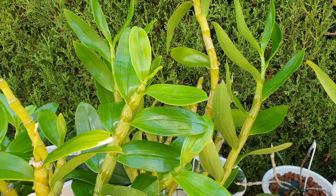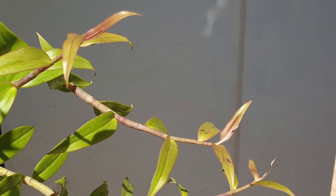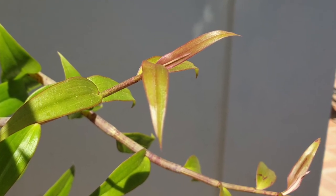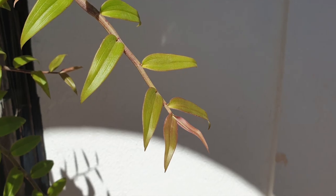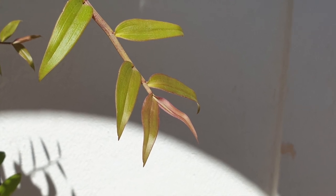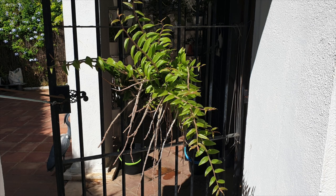Some deciduous dendrobiums are still in their active growth but starting to slow down, and you can still see another leaf coming out of the growing point — it's very clear that we continue fertilizing for as long as possible. However, when it is time for those canes to develop a terminal leaf, the same principle applies: fertilize all the way until temperatures start to drop, and that is when they enter into resting mode.